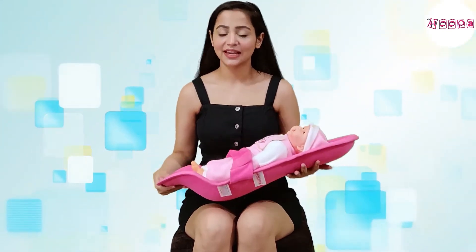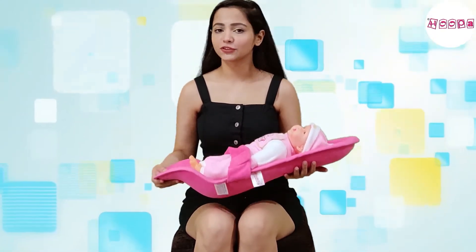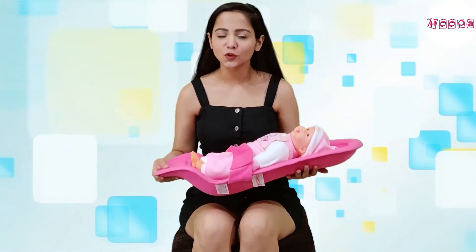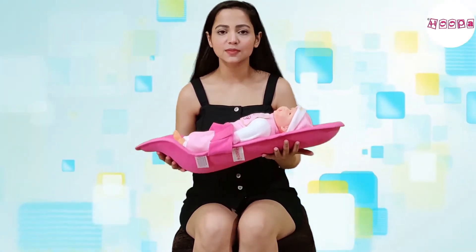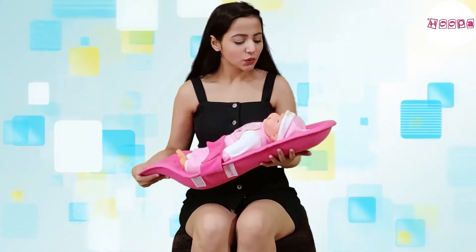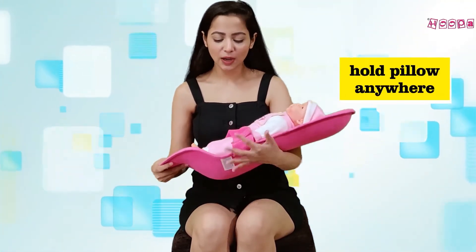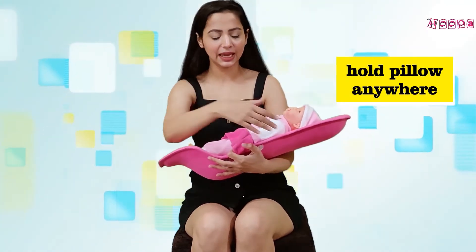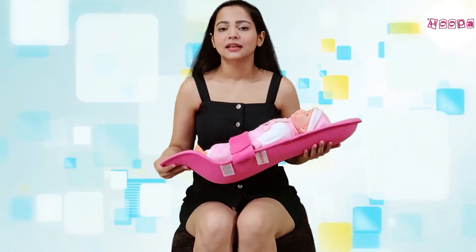When you use the feeding pillow, your feeding experience and process is comfortable — your hands should be comfortable. Because of its special shape and contouring, this helps provide the baby perfect support. You can hold the baby from here, or just hold it with one hand, which is very easy.